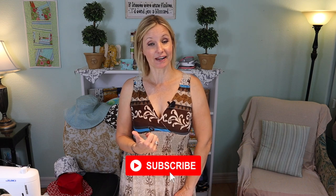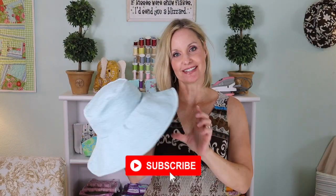If you find value from this tutorial, give it a thumbs up. I'm going to show you how to make this perfect sun hat for summer — so why not make one for yourself?